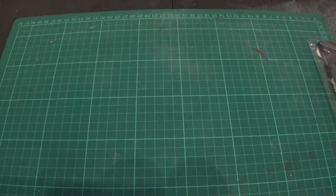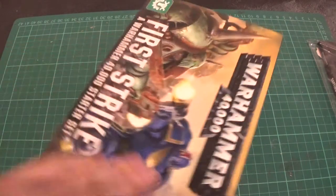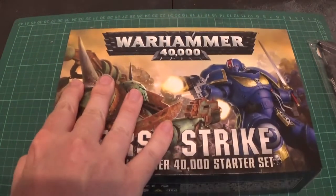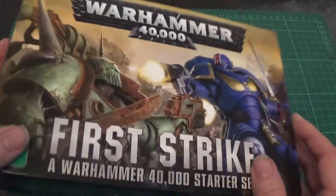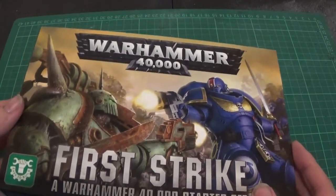I think it's a really good idea, to be quite honest, because if you're thinking about getting into it, you're more likely to spend £25 than you are £95. It's an easier entry. It's not that Dark Imperium isn't worth the money — it actually is. And then you've got No Fear, which is the one in between at £50. It's nearly everything you get in Dark Imperium; you're missing the characters and the rulebook.